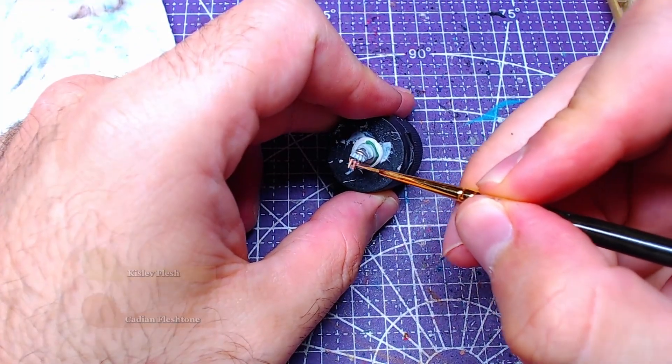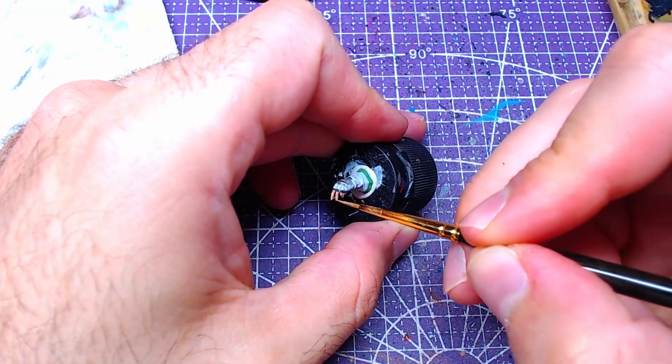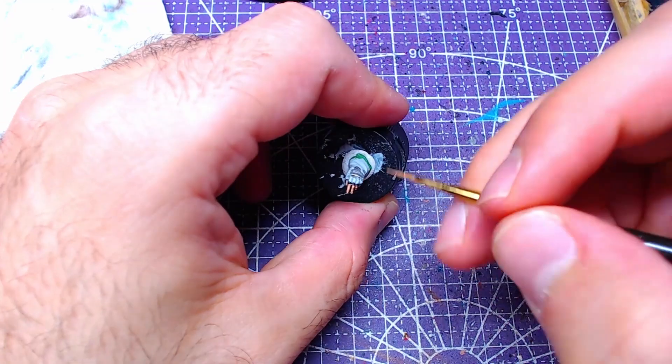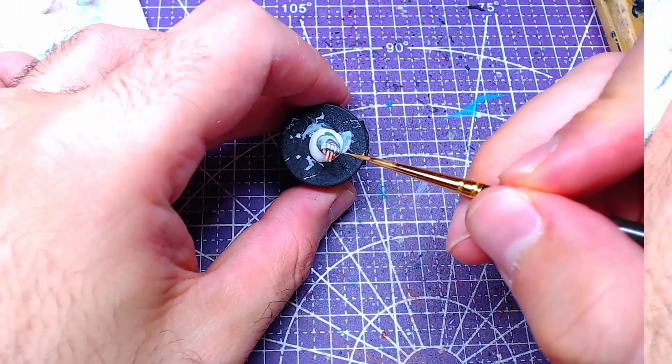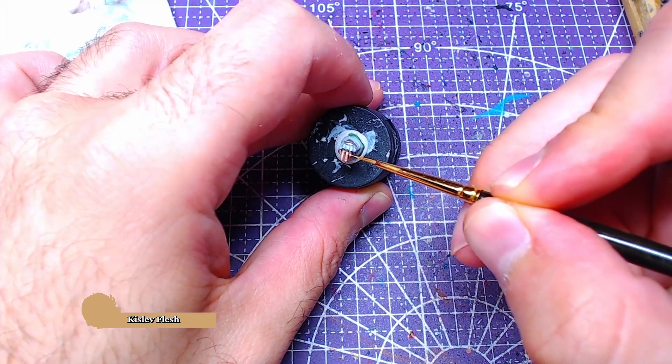Mixing equal quantities of Kislev Flesh with our Cadian Flesh Tone, we will do highlights on the fingers. With pure Kislev Flesh we will add details on the fingers' highest parts.